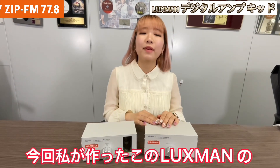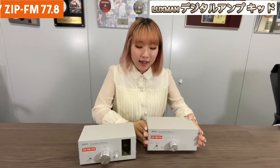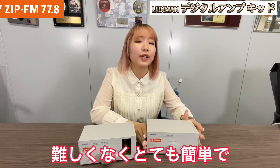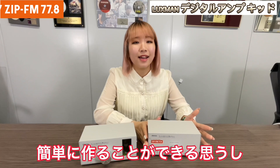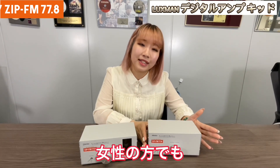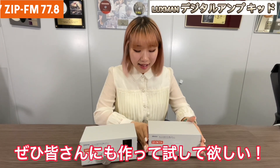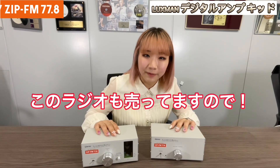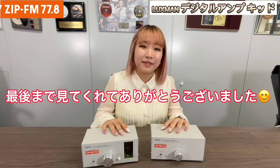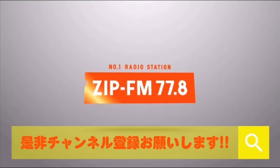So in this video, we made this Luxman Digital Amp Kit, and right here is the one that we made. This wasn't really hard — it was really easy, so I think anyone can make it. If you have any children, you should try making it, and also any girls or women — nothing was hard. Please try making it. You can buy this at ZipFM's EC shop, and also this radio too. I hope you enjoyed this video, and we will meet you at my channel, FM 77.8.